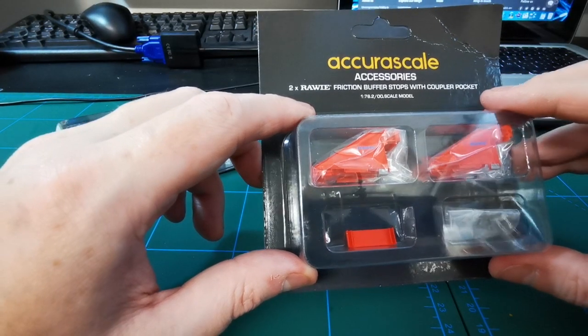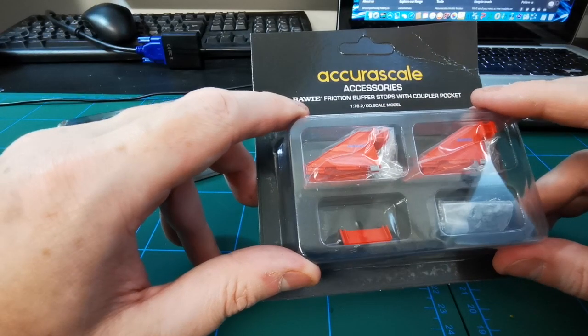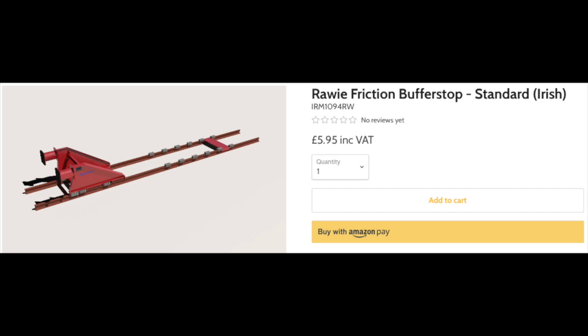There's also a standard ROWI buffer stop which I haven't got, and there's also the ROWI buffer stop standard in the Irish railways.